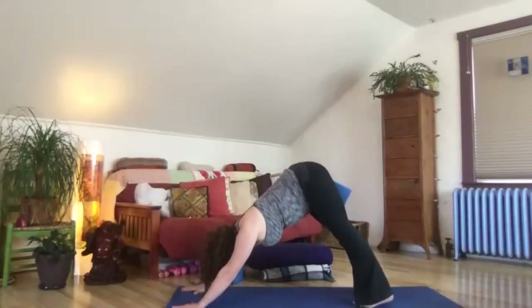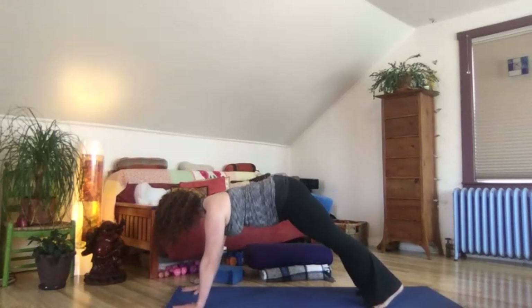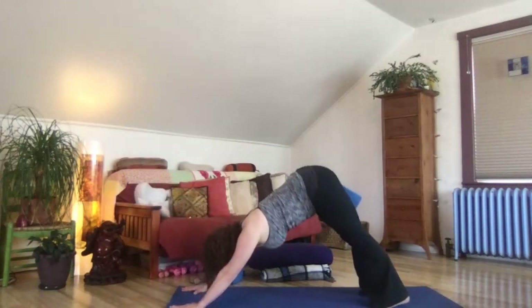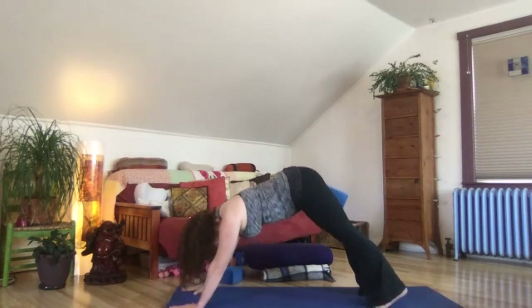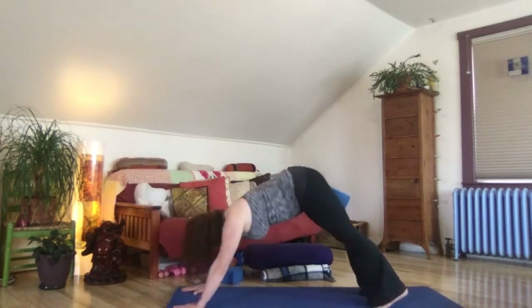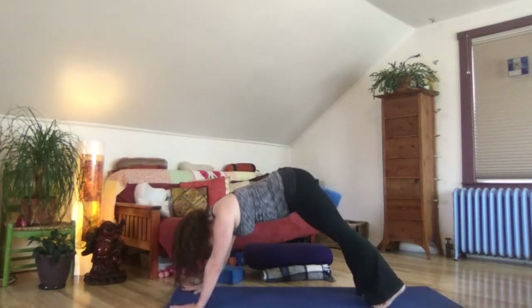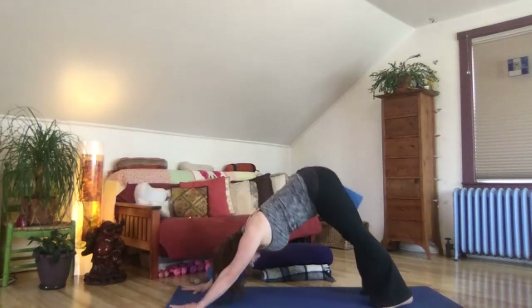Take another breath here. If you have the block, keep it, and come on forward to high plank. Inhale, squeeze that block, heels draw back, crown of head draws forward. Exhale, squeeze the block, hips rise — downward facing dog. Inhale, come forward to high plank. Exhale, press back to downward facing dog. One more round: inhale forward to high plank, exhale back to downward facing dog.